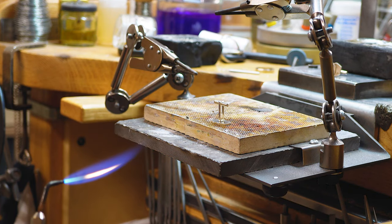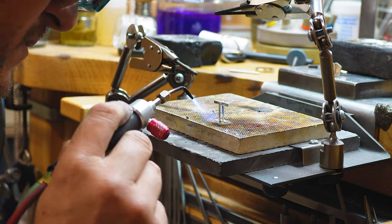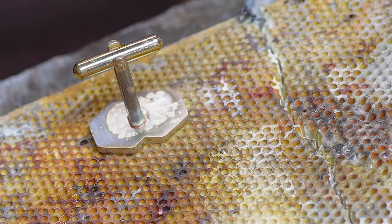Then I sweat the backs onto the cufflinks. What I mean by sweating is I pre-drill a small hole exactly in the middle, then put a little ball bur in there — maybe a 1 or 1.2 millimeter ball bur. I fill the hole with solder and flatten it again, so effectively I have a perfectly flat surface with a hole that's been filled with solder. I then place and position the backs on the cufflinks and heat it up with a little bit of liquid flux. As soon as the solder starts running, it only runs exactly in the area where the surfaces are touching — so there are no marks from coming in from the side with a ball of solder that you have to get rid of.